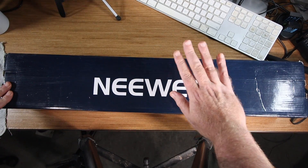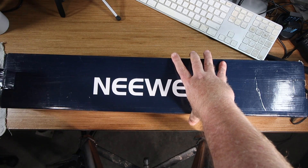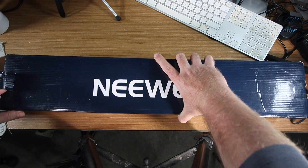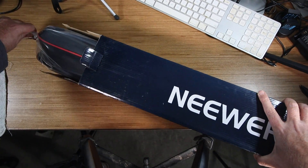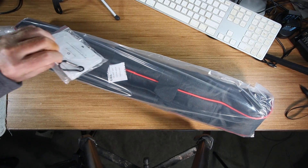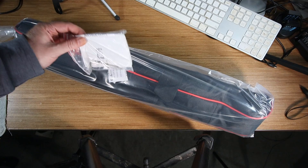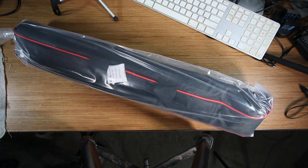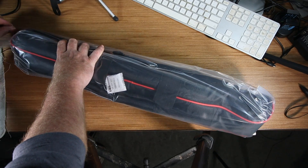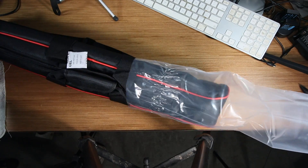All right, so we got the tripod up here on the desk. It's big — it's going to be big. Let's open it up here. Hopefully my voice is being captured by the shotgun mic. Slide this out here. In the box there is a nice clasp. I think I'm going to be putting this thing together. This does come in a nice carrying case. I've got quite a few newer products and I can't say a bad thing really about any of them.